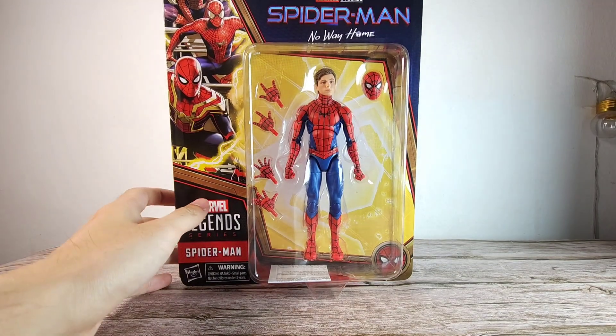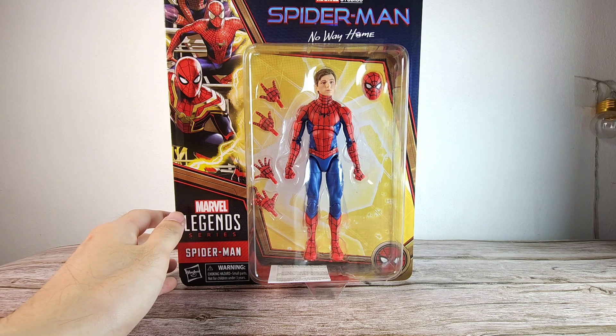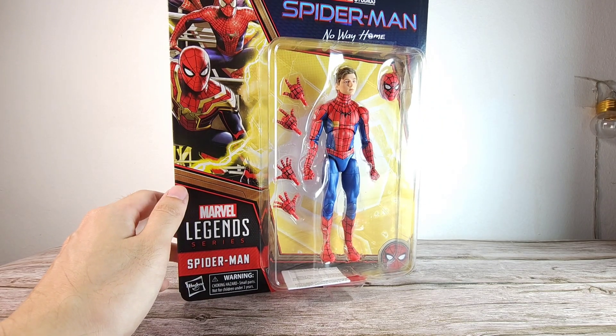What is up, guys? Welcome back to the channel. This is the Humble Lecter and finally we have the No Way Home set. I got this about a few days ago and I'm finally into my review. I know it's been some time since I reviewed on this channel but I'm really excited to get this figure.